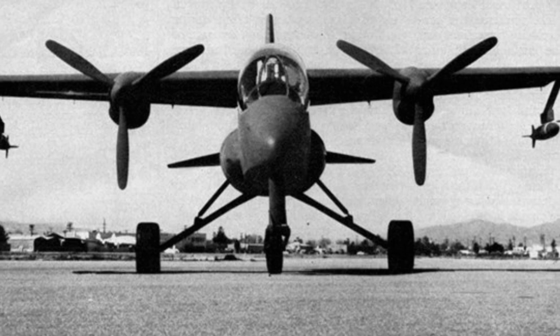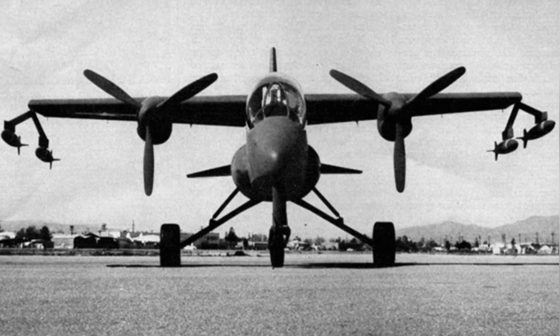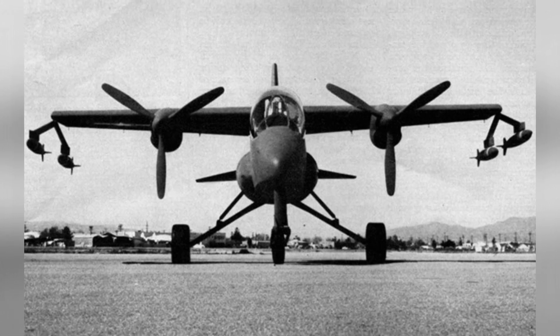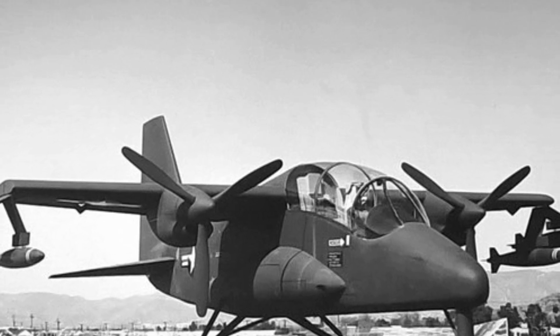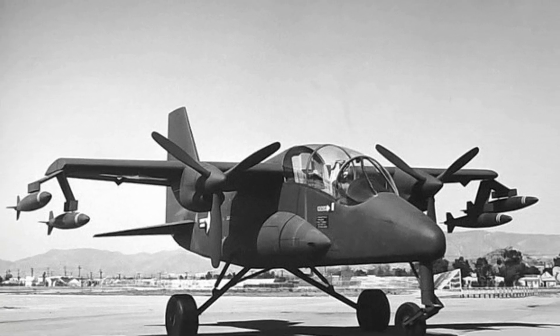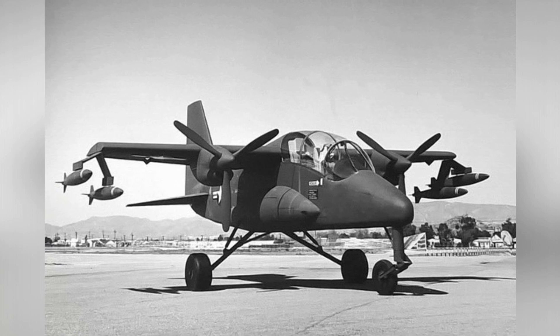The Lockheed CL760 multi-purpose light aircraft had an empty weight of 2,316 kilograms, a maximum weight of 4,205 kilograms, a length of 12.28 meters, a width of 9.14 meters, a crew of two, and the capacity to carry up to eight fully armed soldiers, with a maximum flight speed of 523 kilometers per hour.